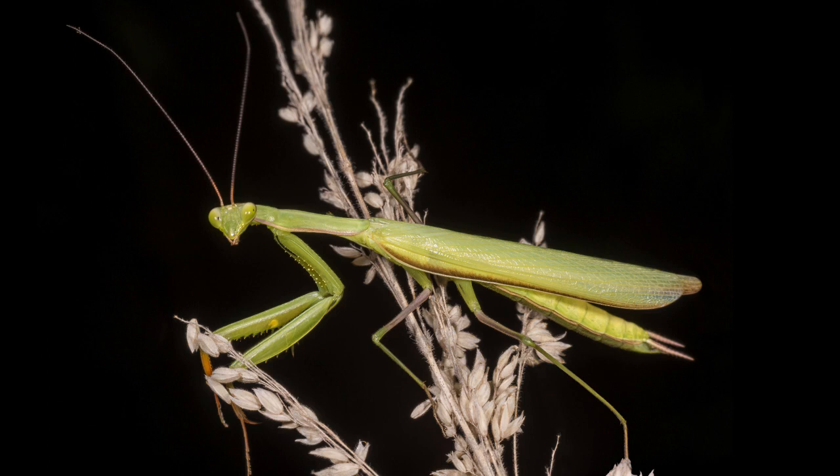However, no generally accepted answer about the reason, benefit, or mechanism of the coloration or the change of coloration has been found.